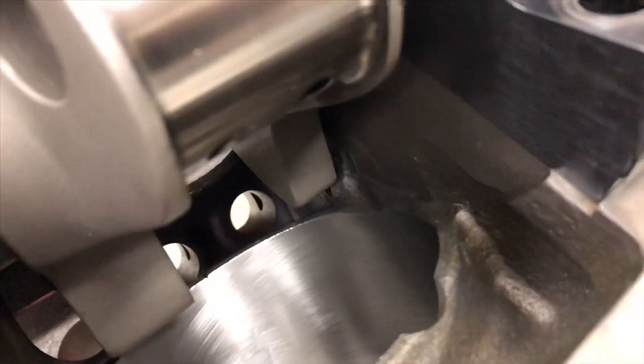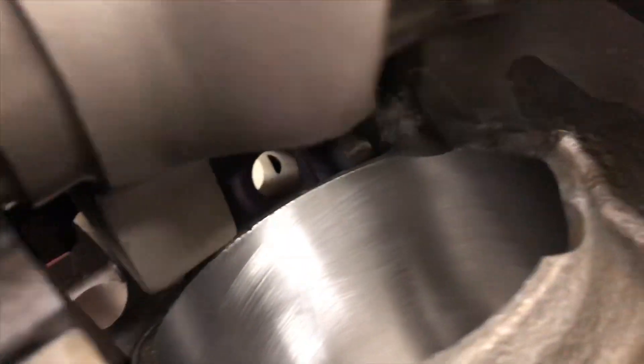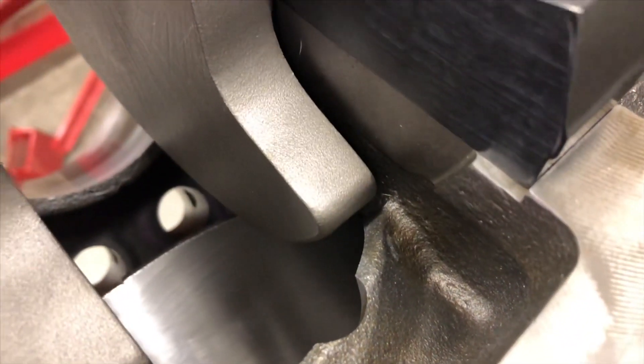You can actually see a little bit better here on cylinder number one — that's what it looked like before. I had to take some material off there for that counterweight to clear.